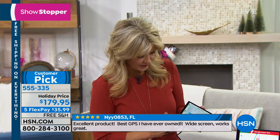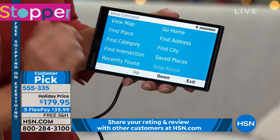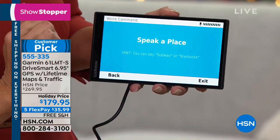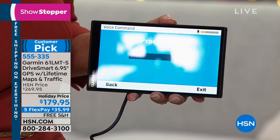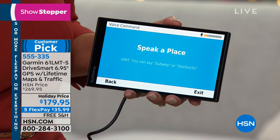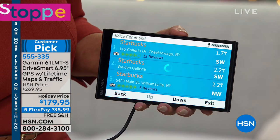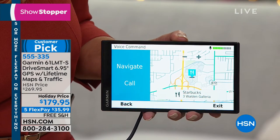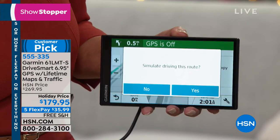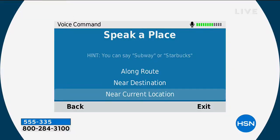Here's how simple it is with voice command. Say a command: 'Find place.' Speak the name: 'Starbucks.' Select a line number: 'Two.' Would you like to begin navigation? 'Navigate.' That means you keep your hands on the wheel and your eyes on the road. You talk to it and tell it any address, any location, any intersection — anywhere you want to go. You're a better and safer driver.